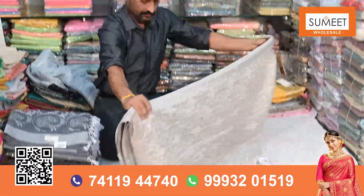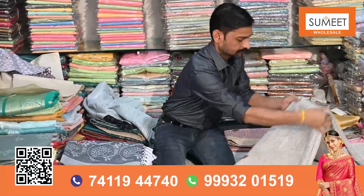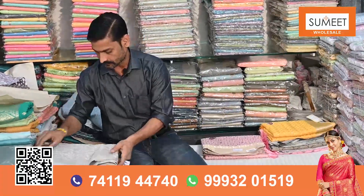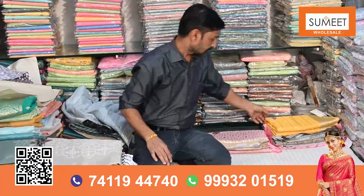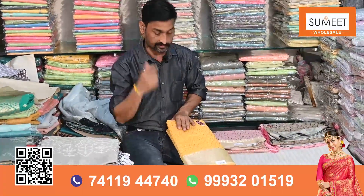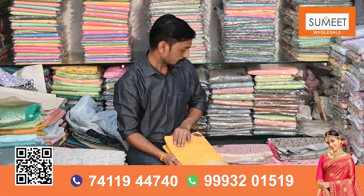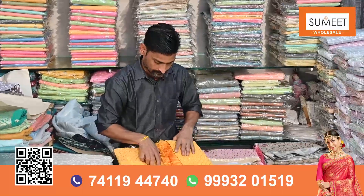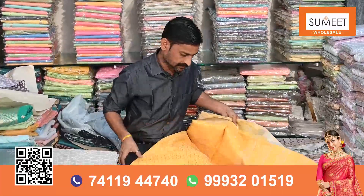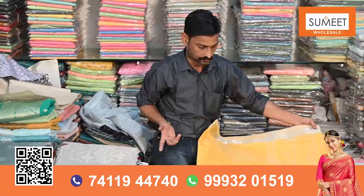Cotton, Leland, Chanderi — all these materials are required in the coming warm season. Please comment so that we can make a video for the coming warm season. Our goal is to reach the right material and the right design to you. I would like to show you something on the Leland — some heavy ones.